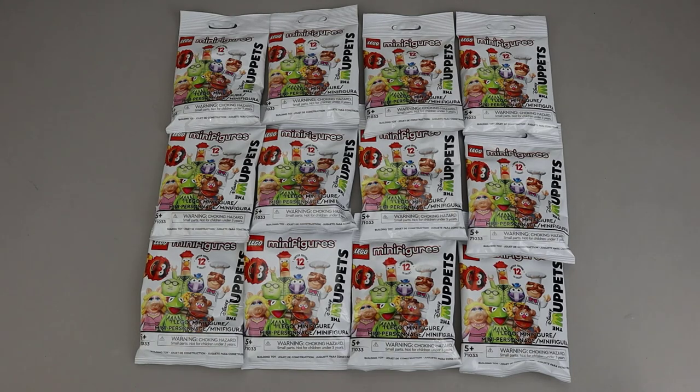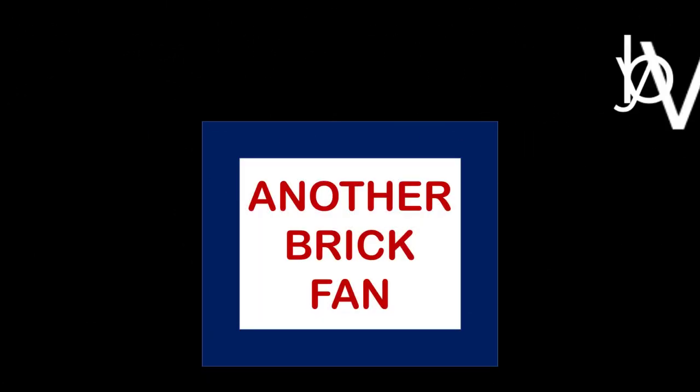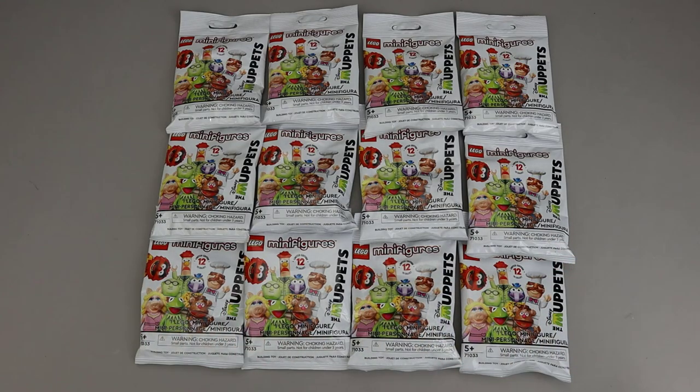Another brick fan here with the latest collectible minifigure series — this is the Muppets. Like the recent series, this has 12 bags. I went through them all in the store, so if everything went right, I've got all 12 here. I'm going to do a quick field guide and talk to you about the things to look for. This series is relatively easy — a lot of the figures have very distinctive pieces. Let's get started.